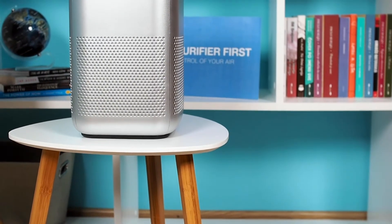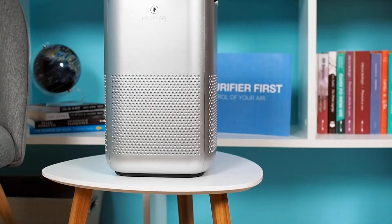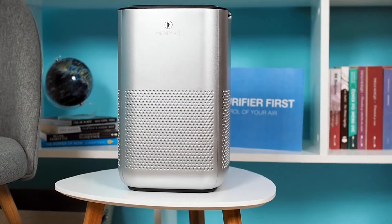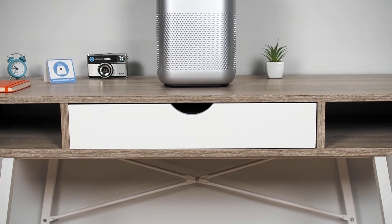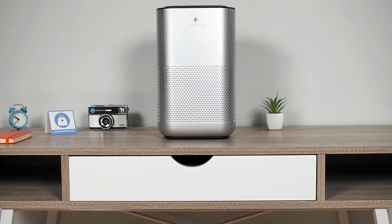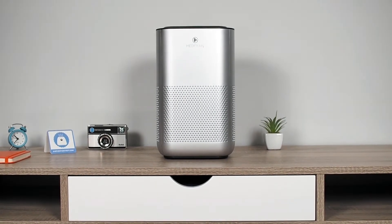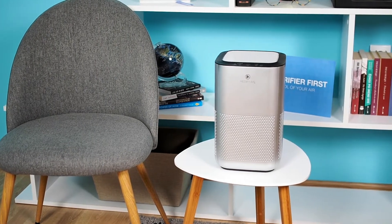In this review, we'll test the Medify MA15 air purifier. This is the first model from Medify that we have tested. The MA15 is a small but compelling device, intended for rooms up to 330 square feet. Check out the performance tests, volume tests, smoke box tests, and other tests in this air purifier video review.